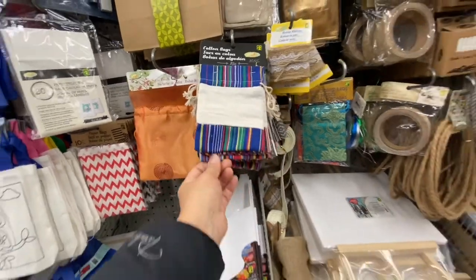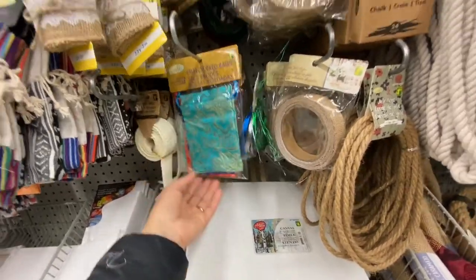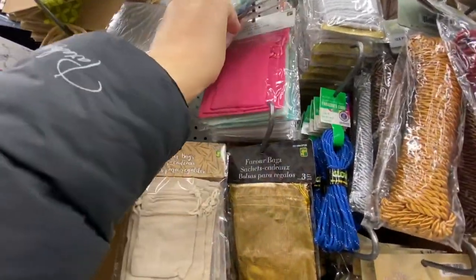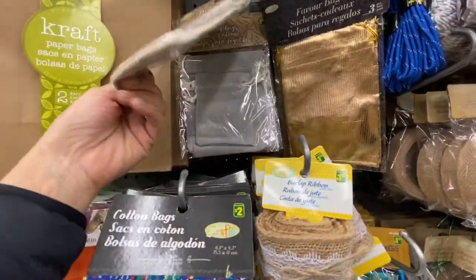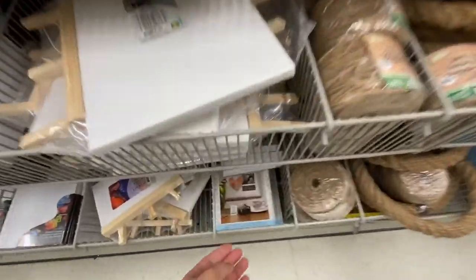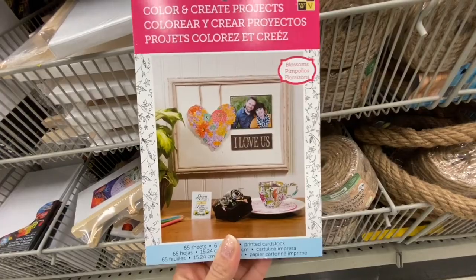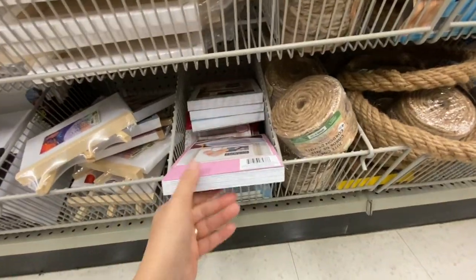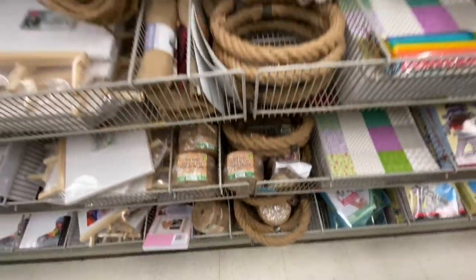Satin bags, cotton bags, embroidered bags at $1.25 each, and favor bags in three-packs with a few different color options. They also have Color and Create projects — tiny detailed designs, more like an adult coloring book style. Jute cord for four dollars — a big roll. Lots of craft supplies, paper pads for four dollars, and paper flowers for $1.25, 12 in a pack.